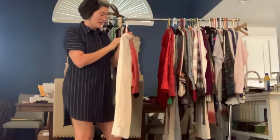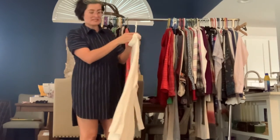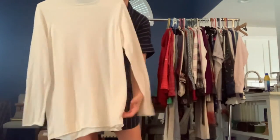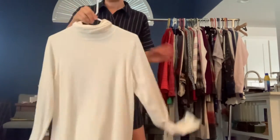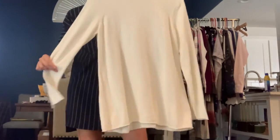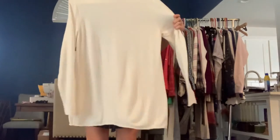Got a Chico size large. Again, a nice lightweight sweater, and this one is also a little bit sheer, so you would want to wear something underneath it. It's got the little mock neck with some ruching on the side. Just a nice tunic length sweater.